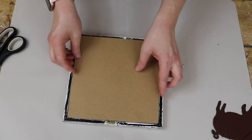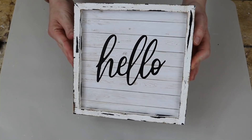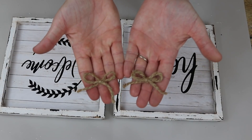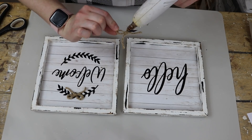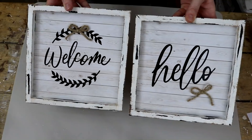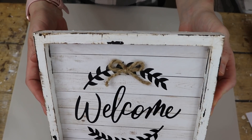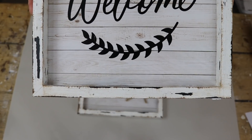One says welcome, one says hello — I just thought it would be really fun to show you guys two different variations using essentially the same products. My last step for these signs was to just add some petite jute twine bows to each sign, and I just glued them where I was happy with the placement. And here is how they turned out. I think they are so adorable, so pretty. I really like the more distressed look on these ones too.